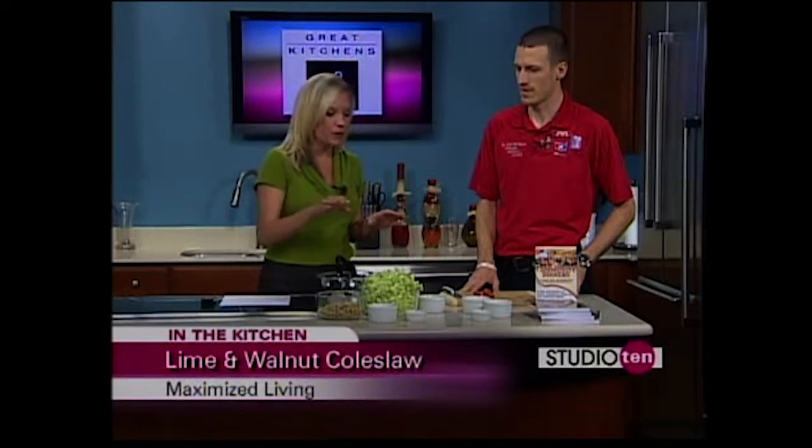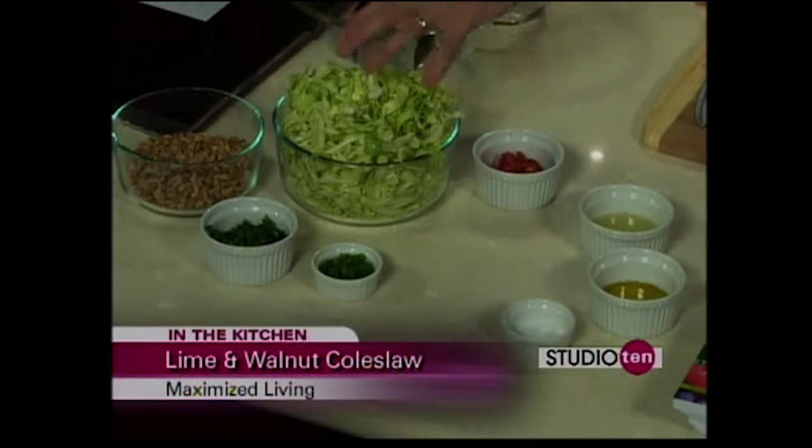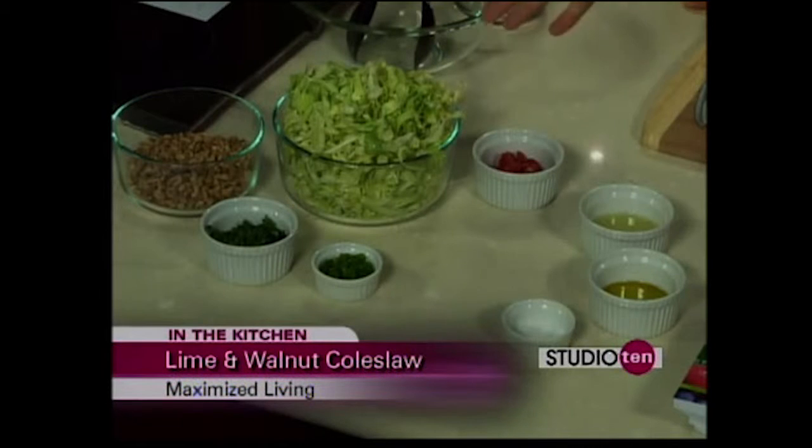No mayonnaise involved in this one. Let's talk about the ingredients. Real simply, you've got your organic cabbage, raw walnuts, cilantro and parsley — you can use a mix of either. If you like it hot, you can put a little bit of jalapeño pepper in there, tomatoes, and then the sauce is literally just lime juice, olive oil, and salt.